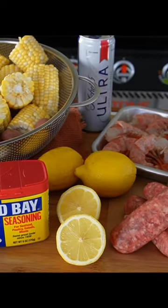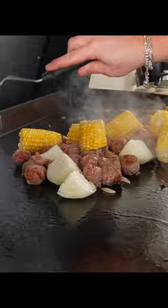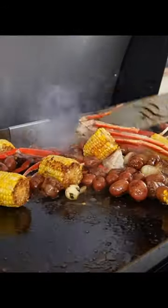which I've been a fan of since having my first Blackstone. It comes together so fast all on the griddle, steaming baby potatoes and corn on the cob under a dome, griddling up my favorite sausage. Everything cooks together in layers of herby garlic butter, lots of Old Bay, and some beer. Keeping things simple,